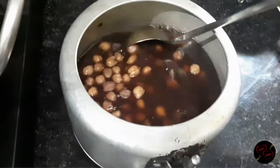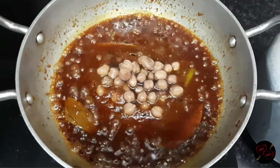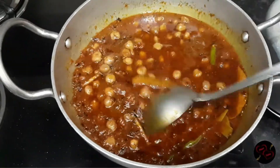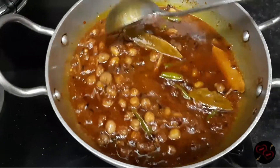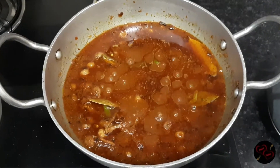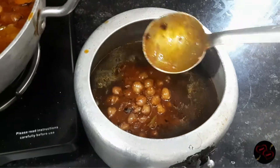We add the cooked chole into the gravy and mix well so that the gravy becomes thick and coats the chole. Guys, you can see the gravy is thick and everything is nicely mixed. If you liked this recipe, tell us how you like it in the comment box. For all of these recipes, stay connected to our channel.